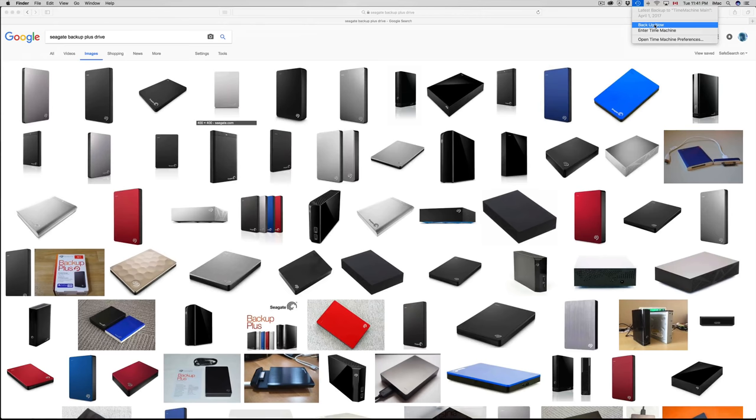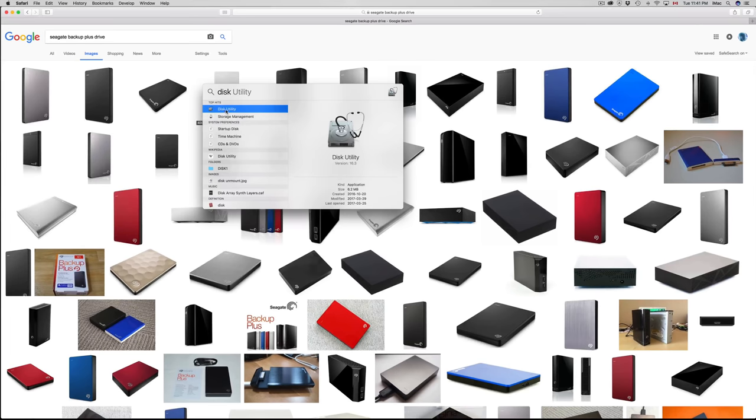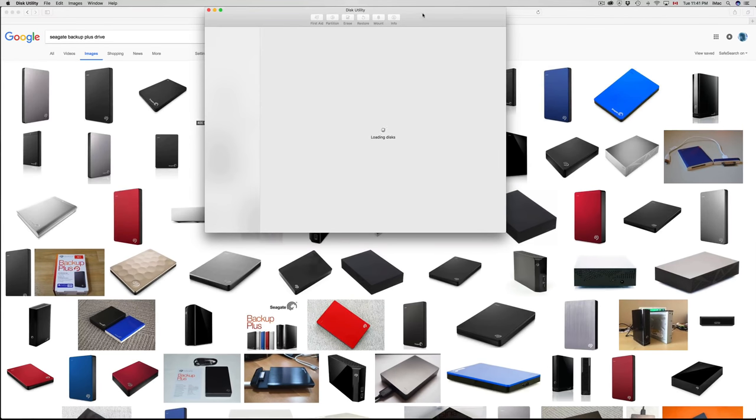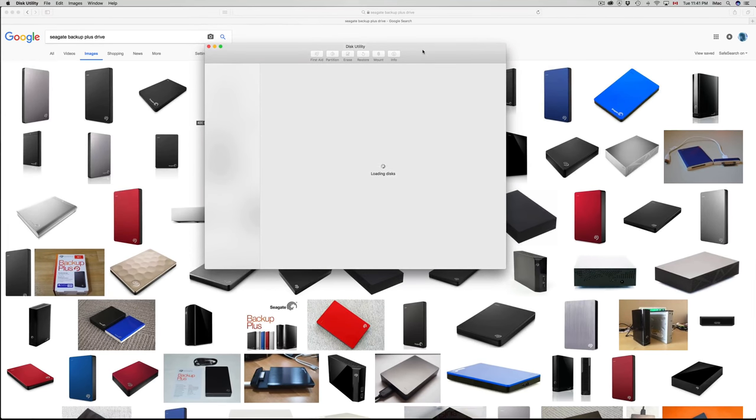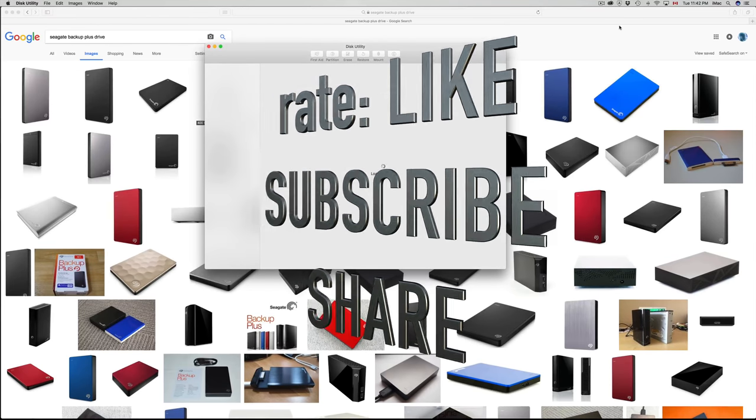Those are the basics of your external hard drive — how to format it, all within Disk Utility. I showed you a little bit about Time Machine as well. If you have any questions or comments, write them down below and don't forget to like and subscribe. Thank you.